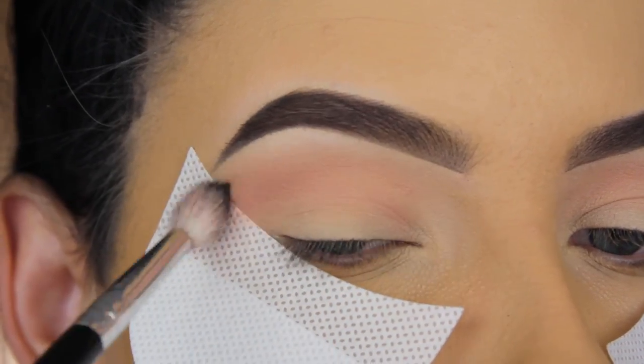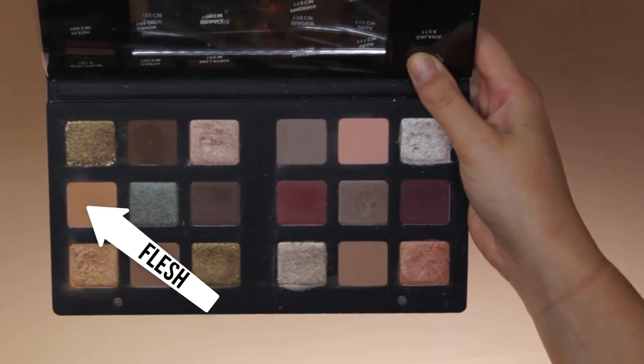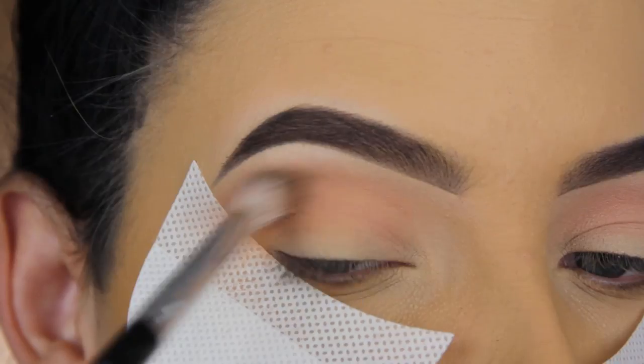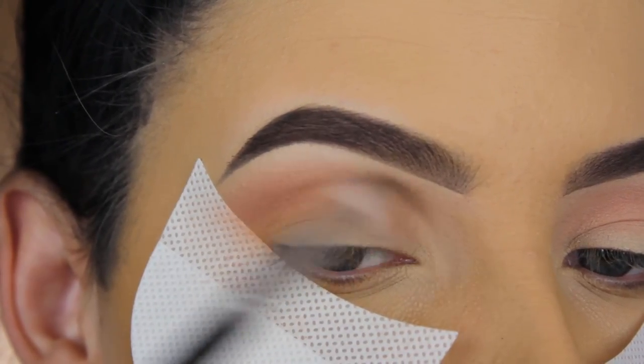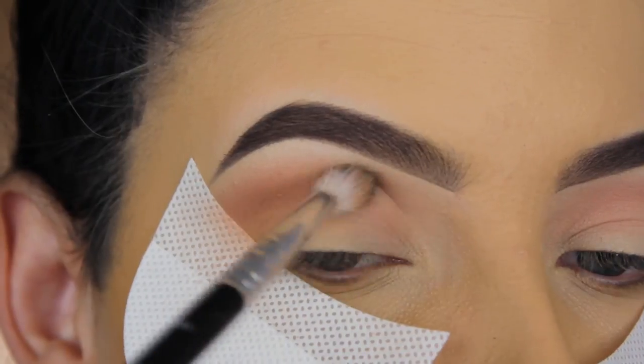I do have to mention that I had my hair dyed yesterday, so there's black on my ear and on my roots — that's just hair dye, not brow product. Now I'm going in with the shade Flesh and I'm going to do the same thing, blending it all over in my crease.